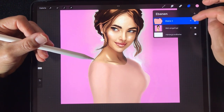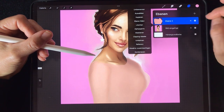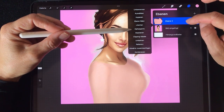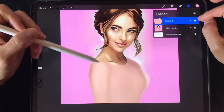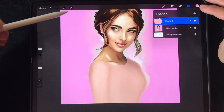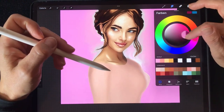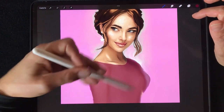Now we are on the second layer and we tap on it. You can see the options: clipping mask and alpha lock. When you click alpha lock, everything except the body shape is locked and restricted, so you cannot paint outside that body area.